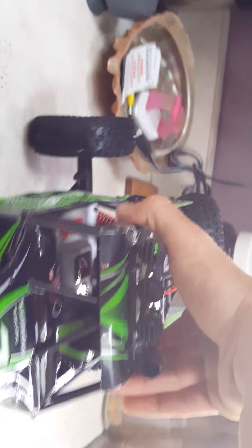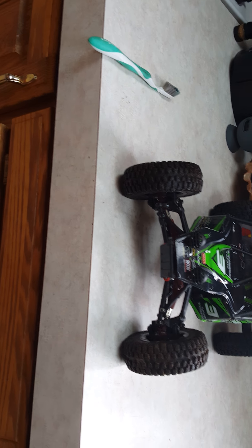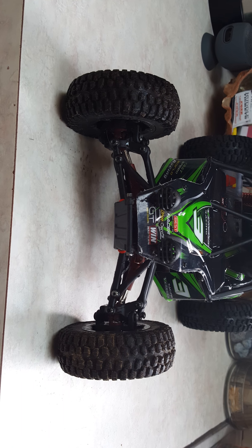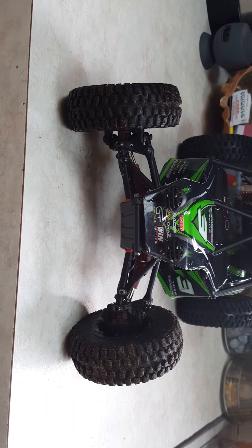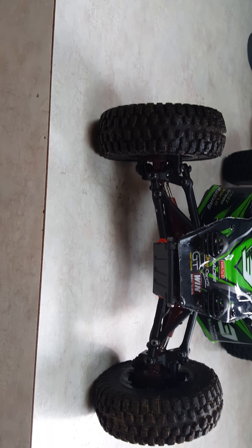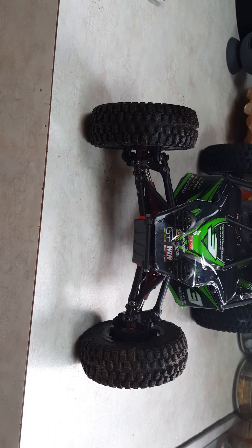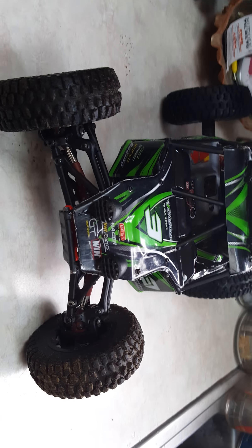Also, the steering malfunction happened the day after I sent you the video, or the first email. And if you watch, it doesn't crank all the way and it doesn't come back and center. Now it won't even move. If you try and center it out, it doesn't want to. So that was the other issue.